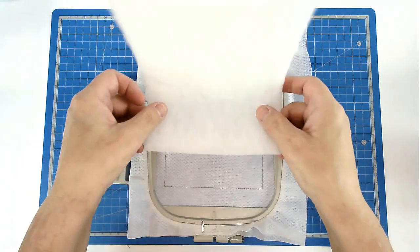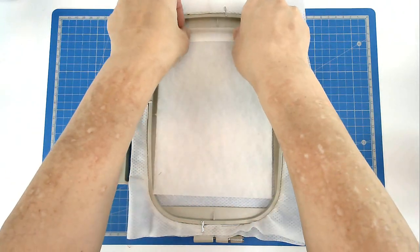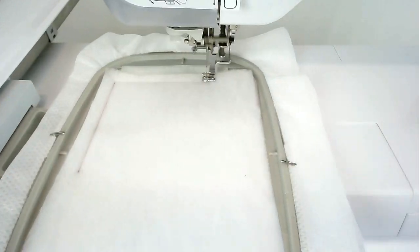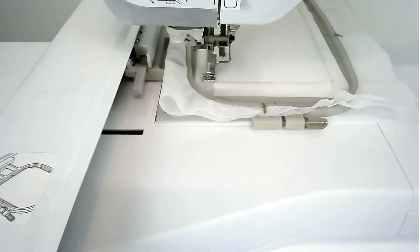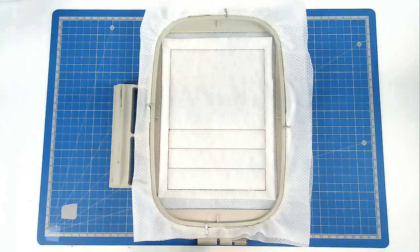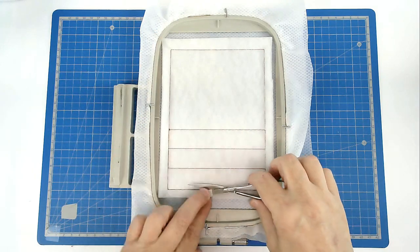Place your batting over the outline and tape it in place. Pop your hoop into your machine and stitch round number two to secure it — it's also going to give your fabric placement lines as well.